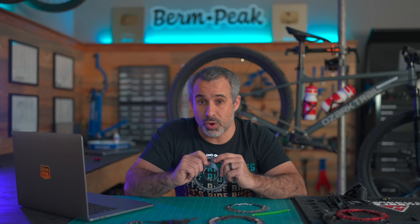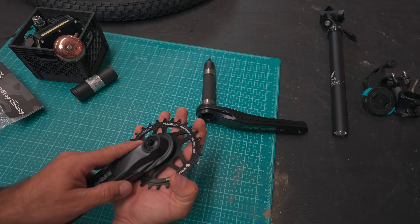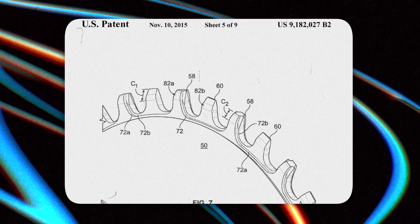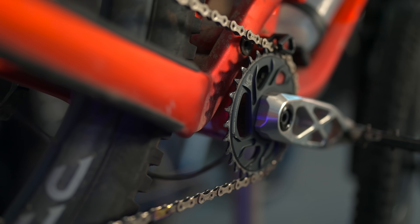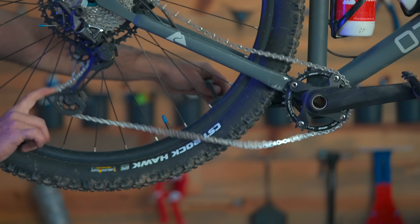It should now be clear why narrow-wide chainrings provide such a huge advantage. If you're upgrading an entry-level or older bike, I'd recommend upgrading the chainring before anything else. Among all the mountain bike innovations of the 2010s — the clutch, dropper post, countless linkage designs — this is the simple, slap-yourself-in-the-face innovation that made one of the biggest differences. The narrow-wide chainring enabled one-by drivetrains to become virtually ubiquitous, paving the way for much that followed.